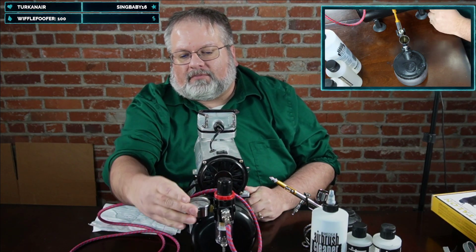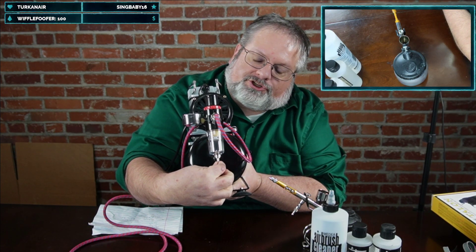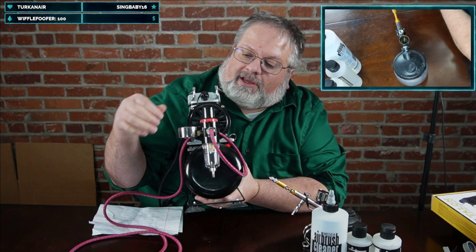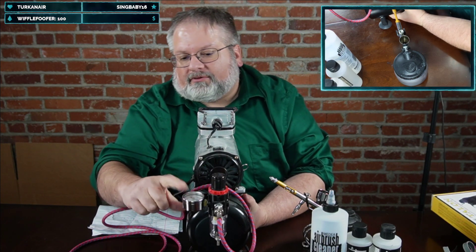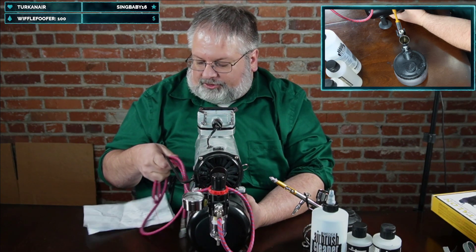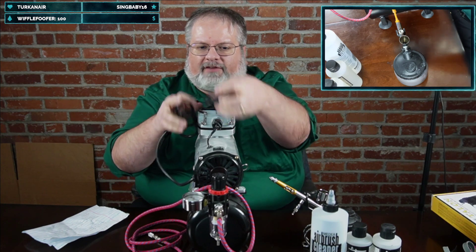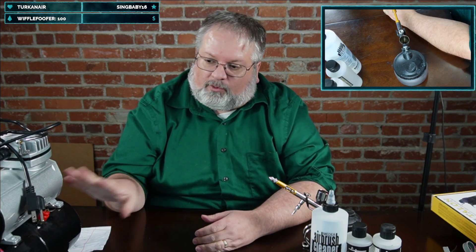The compressor also has a regulator. You can see a clear bowl at the bottom — this collects moisture from the compressed air so it doesn't get into your paint and onto your miniature. The knob on top lets you adjust the output pressure. For miniature painting, you generally want around 15–28 PSI. You can go as high as 50, but for painting keep it in that range; if you're using primer or a thicker substance, go up to around 50 PSI.